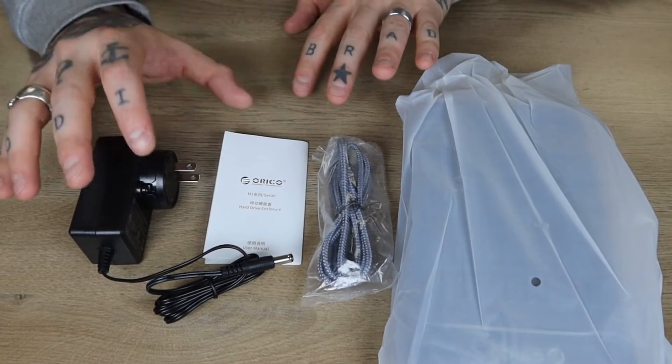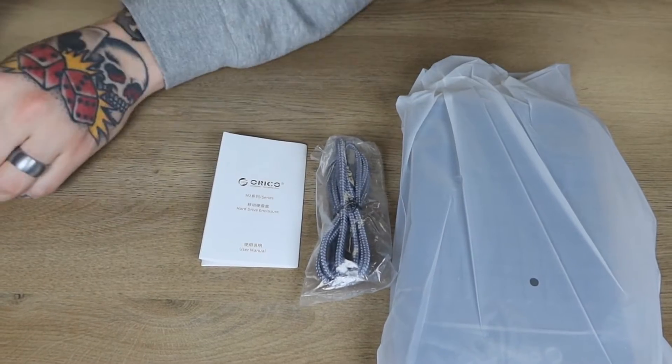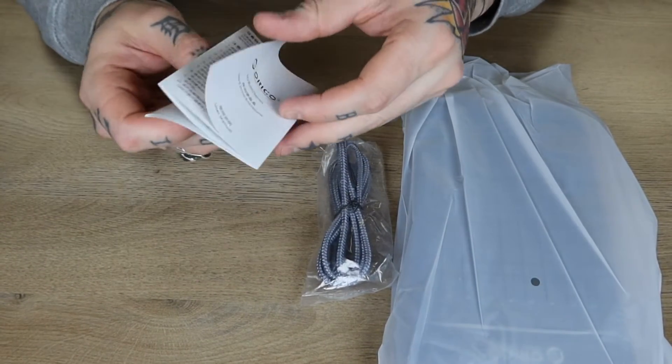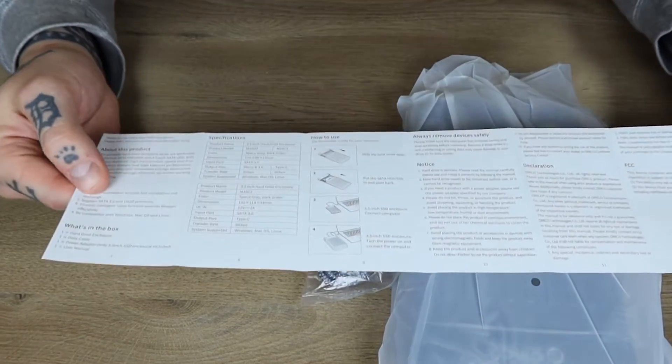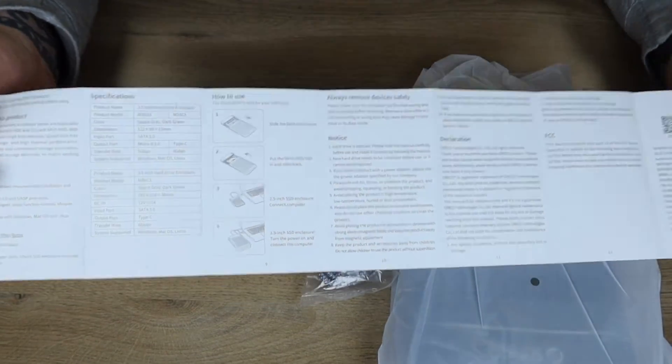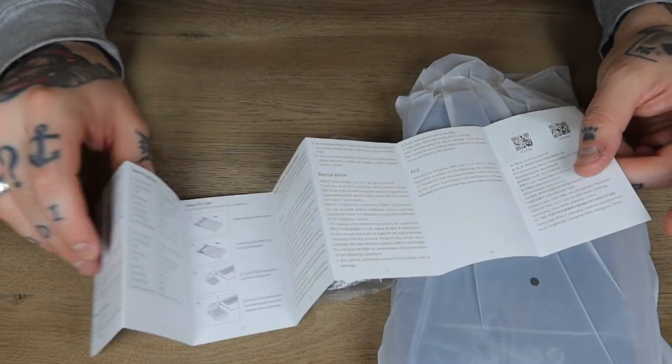All right, so here we have all of the contents from within our box laid out. We have our power supply cable. We have our user manual here, which I'll just open up so we can thumb through. It has the specifications here, and it also walks through the installation process. Great information laid out in here.